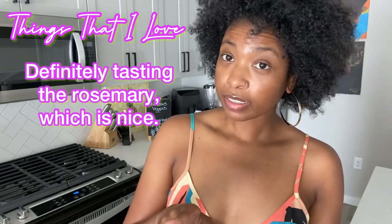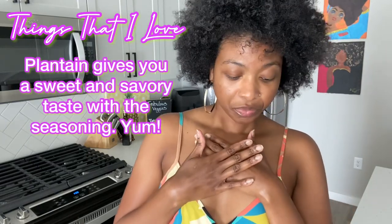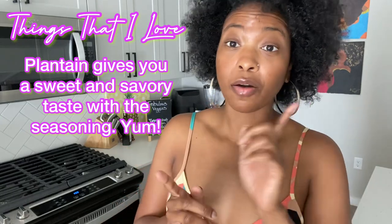That crunch is a little bit better. Hmm. I don't know how I feel yet. So things that I love: I love that it has a little bit of kick to it. I'm definitely tasting the rosemary. I like the seasoning — I'll give you that. And you know, I love plantain so I'm a little biased. I do love the flavor of the sweetness of the plantain with the seasoning. So I love that.